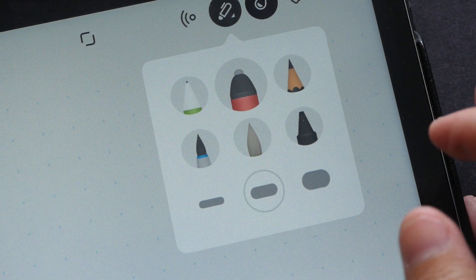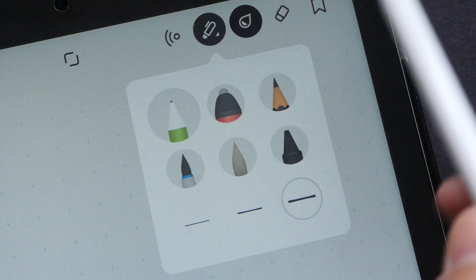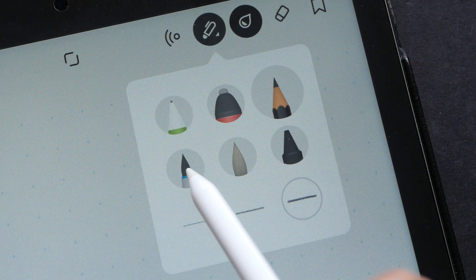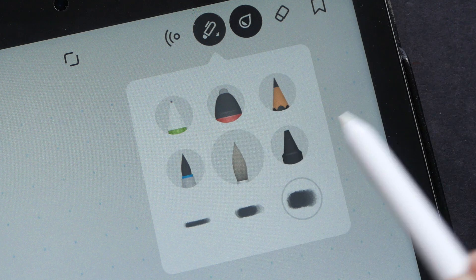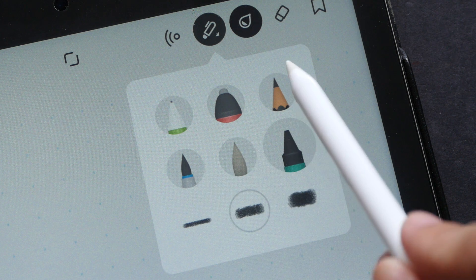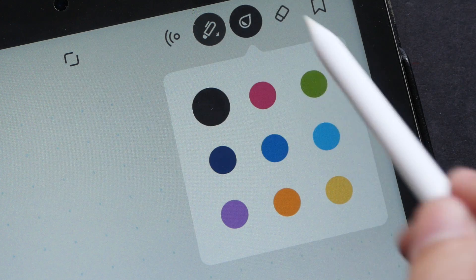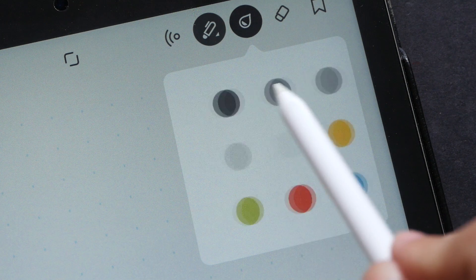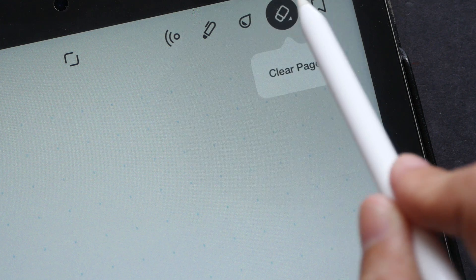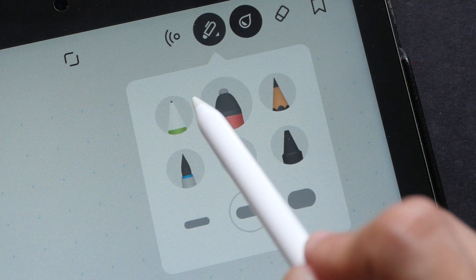The next button is where you get the drawing tools. With the basic version only the pen and marker are provided free. The pencil, brush pen, brush, and crayon — those four tools are not free and you have to buy them. With the next button you can choose different colors, and this button is the eraser.